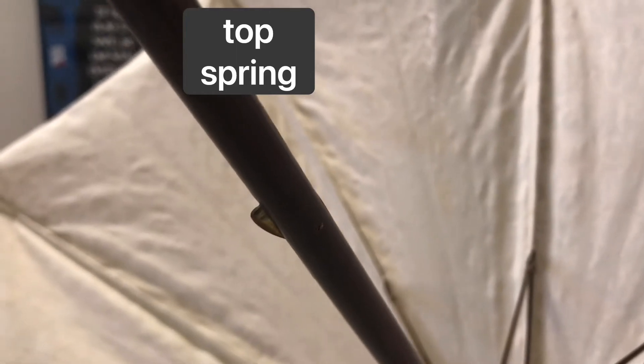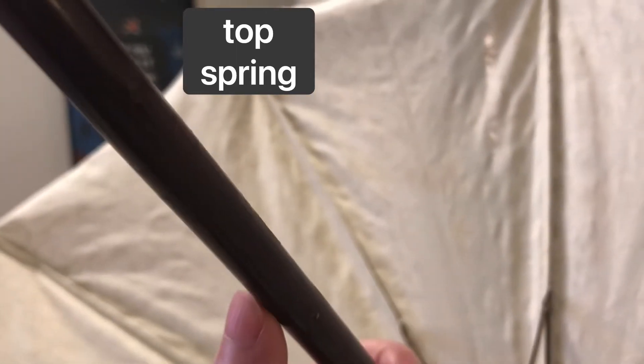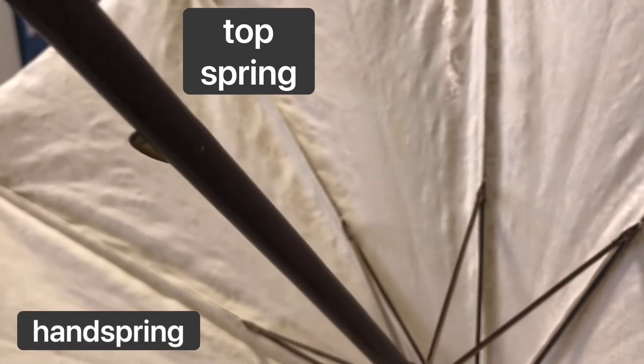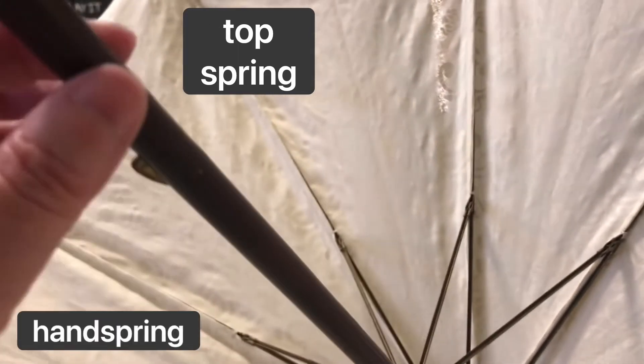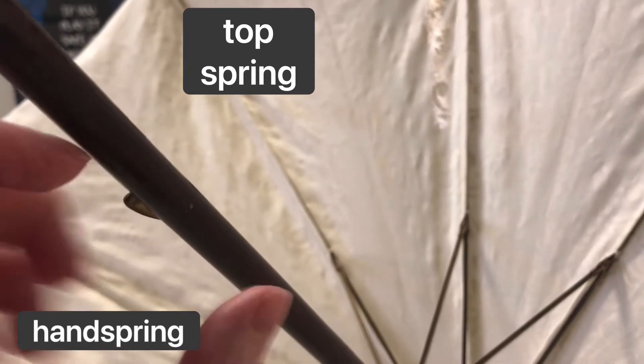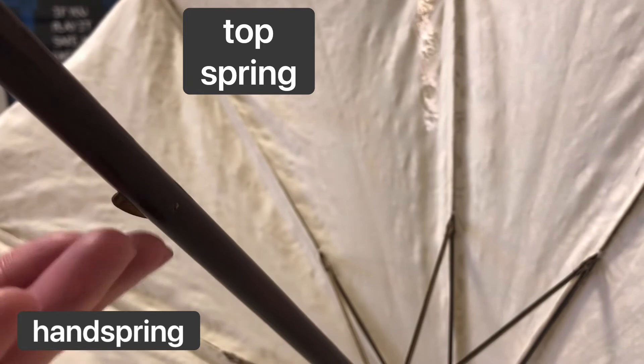Here at the bottom of the shaft is another spring. This one's called the handspring. So when that slider comes down the shaft, the handspring pops out a slit in the barrel of the slider and holds the parasol closed.